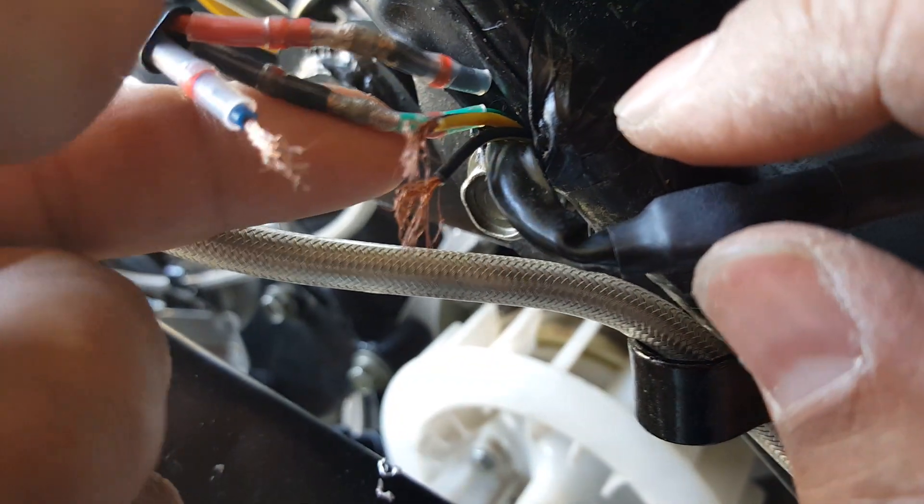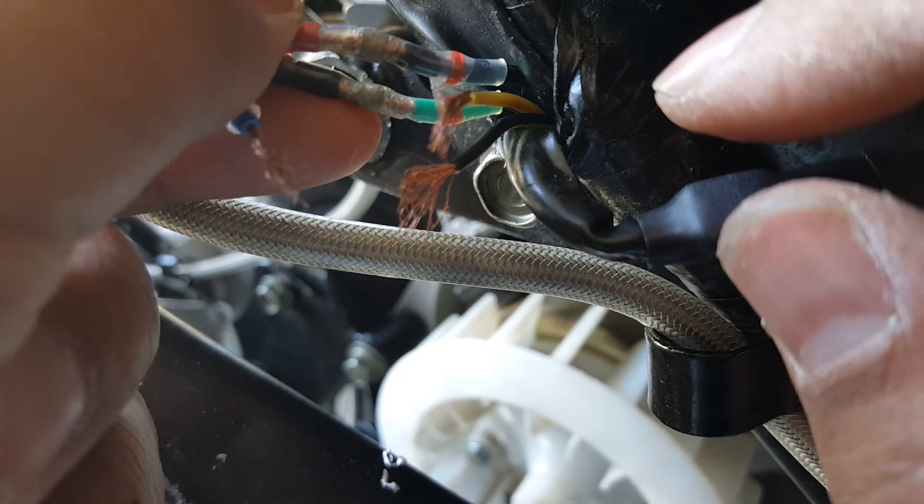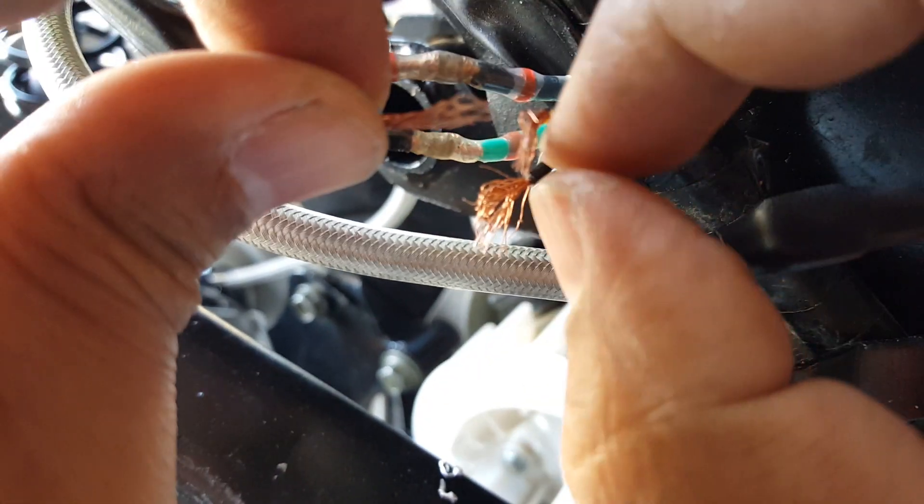Now we've got a better connection to our wiring. Yeah, it's good. I don't think it's going to arc. So close together, though.